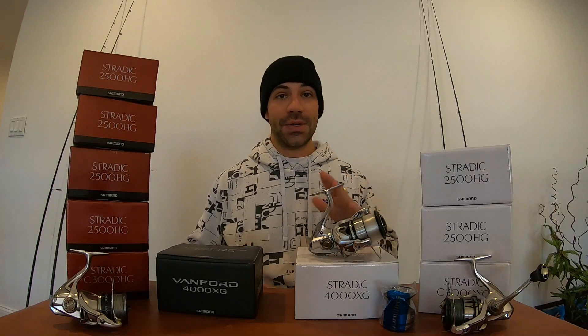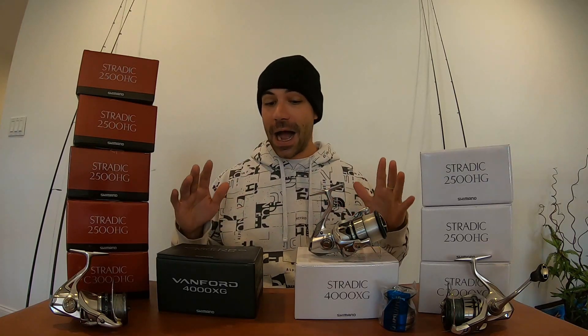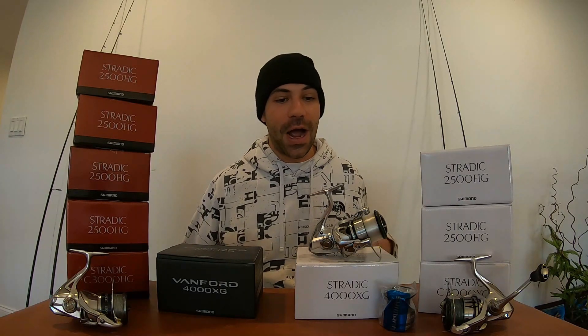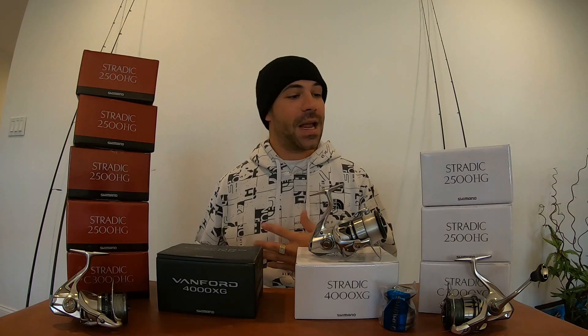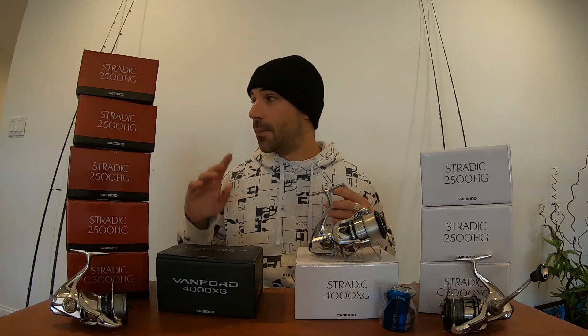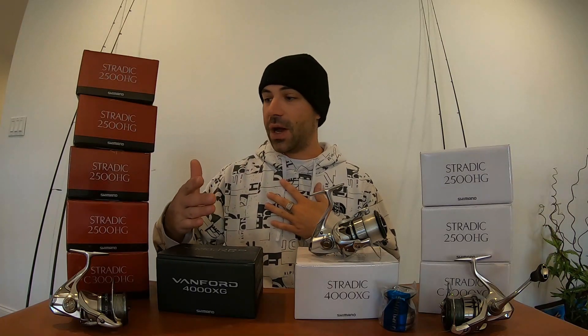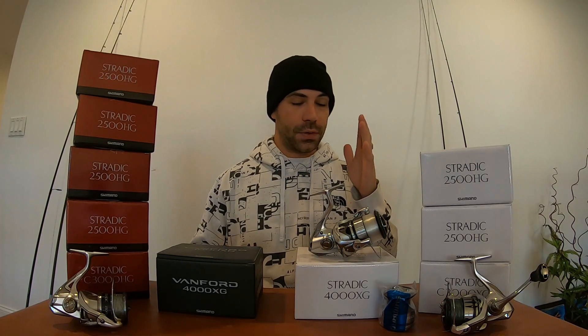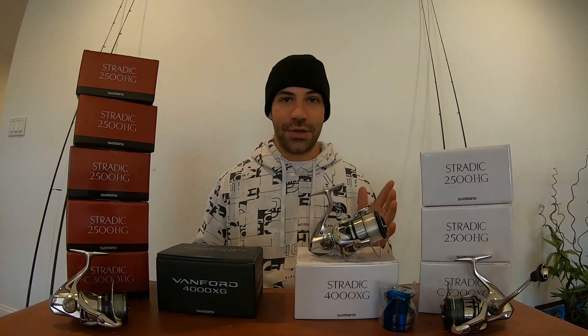Before we even get into it, I just want you guys to know that I fish exclusively Shimano spinning reels. It's not like I was born and picked up a Shimano and that was it — I've tried a lot of different spinning reels and made my comfortable decision to stay with Shimano. For bait casters I use other brands too, but for spinning reels I believe there's no reel on the market with the consistency and quality of a Shimano.